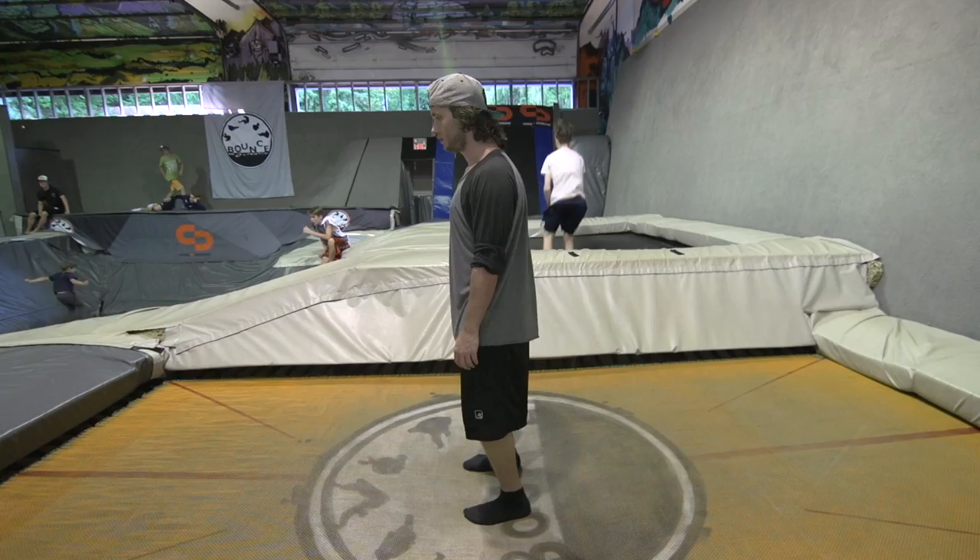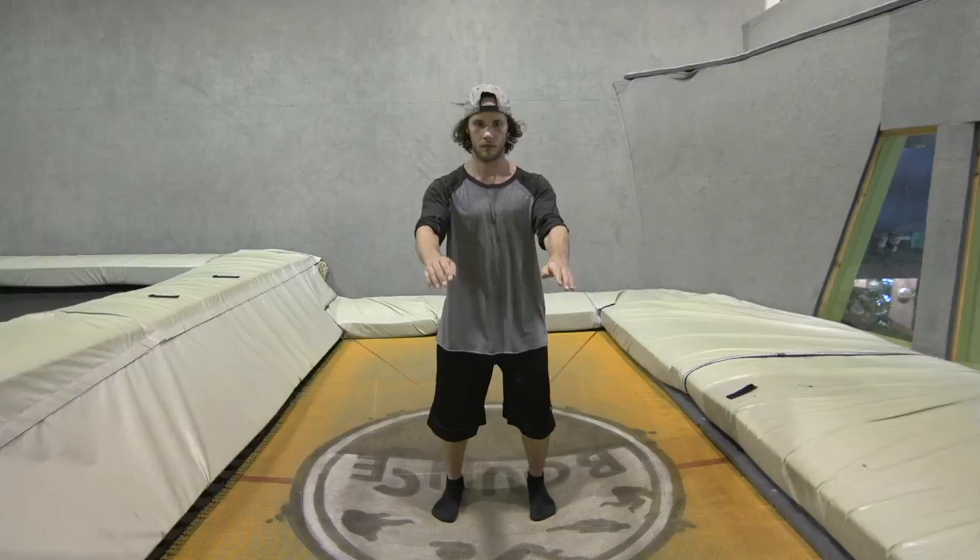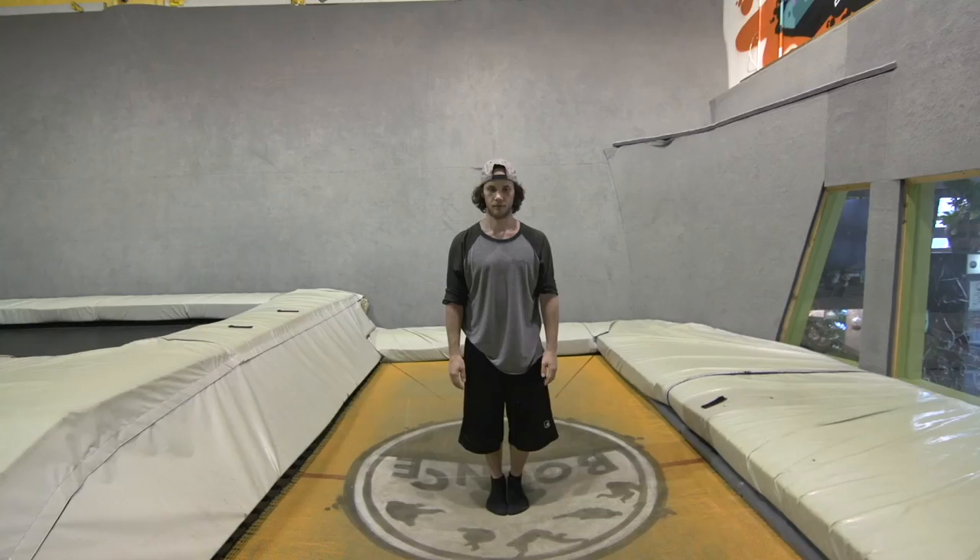Being stacked is all about having your weight centered over your feet. Now that you have your position, it's time to work on how to get that pop, snap, and lift.